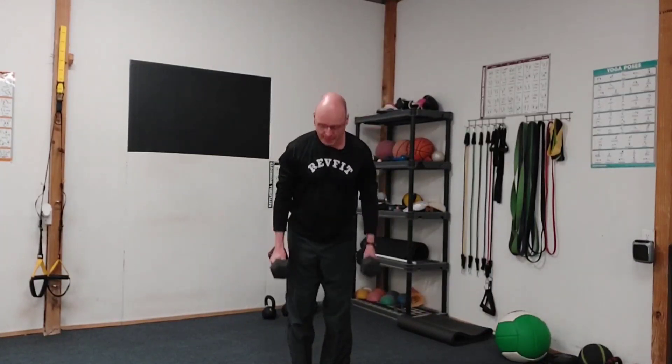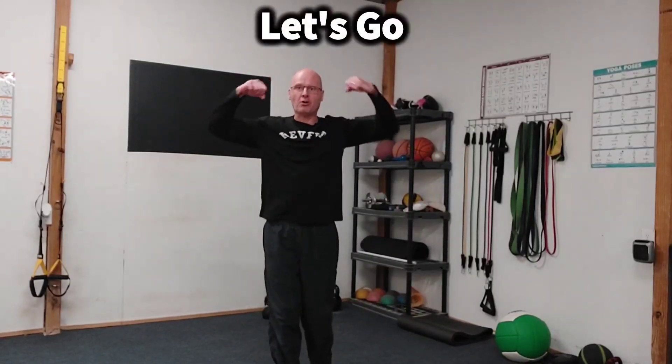Now, once you've done that, put the dumbbells down, rest for a minute, and do it again. And if you've got it in you, baby — it's Flex time, baby. Let's go show off those shoulders. Make it a great Friday and a great weekend, and I'll speak to you again soon.